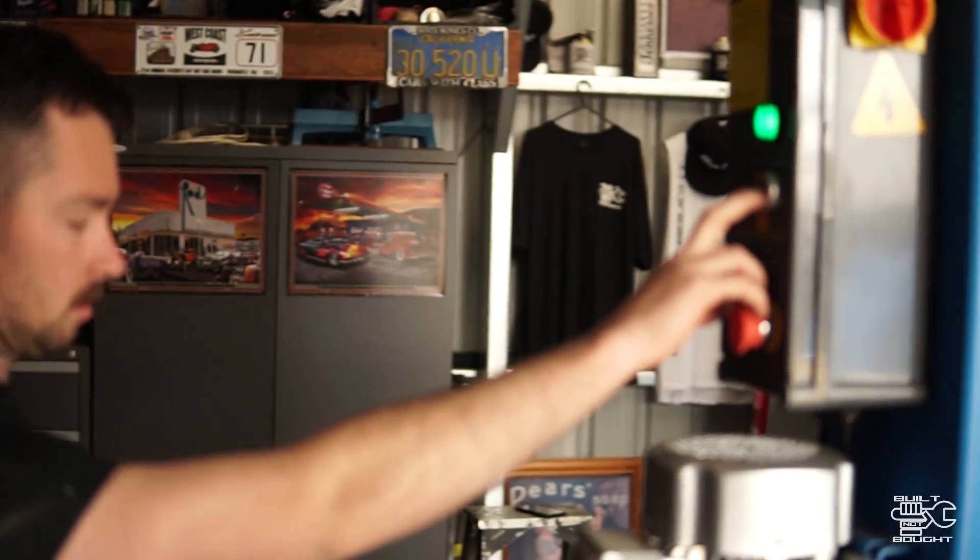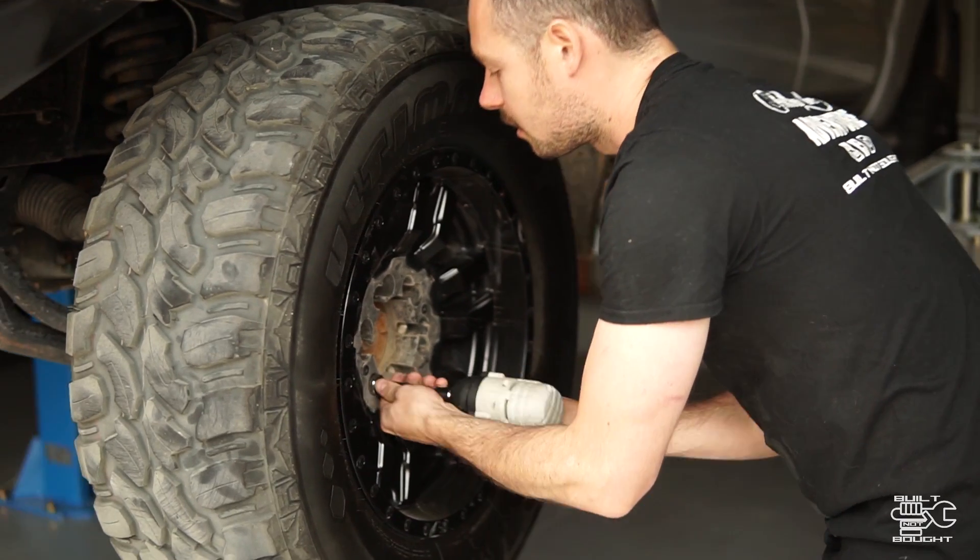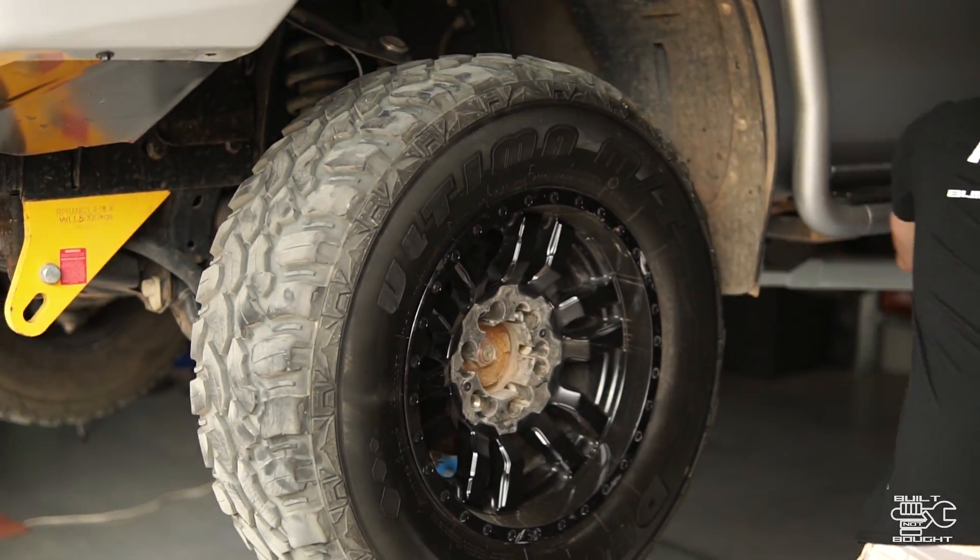This Ranger is quite overloaded — there's a lot of stuff on it — so putting this kit in will help handle that weight and will also give it more clearance off-road.